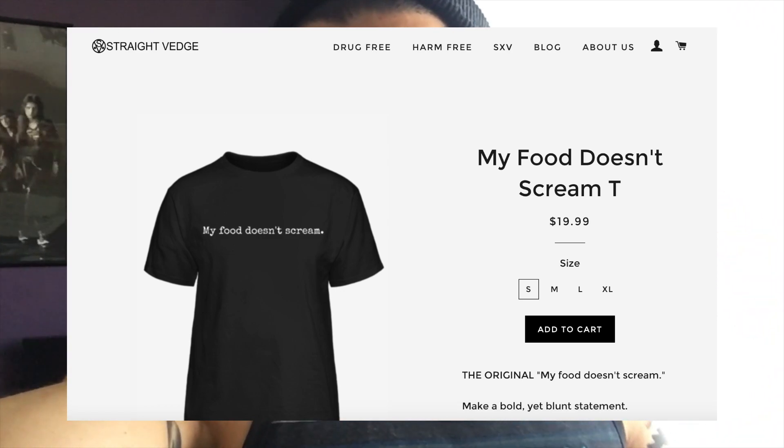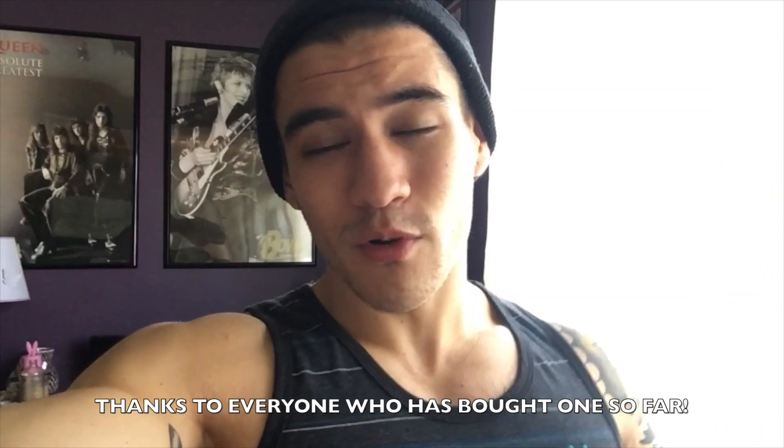If you liked the video, please let me know with a thumbs up, and subscribe if you want to see more. You can buy my shirt at straightveg.com, or you can support me by following me on social media — all the links are in the description. Thank you so much for watching, I appreciate your support. Go veg!